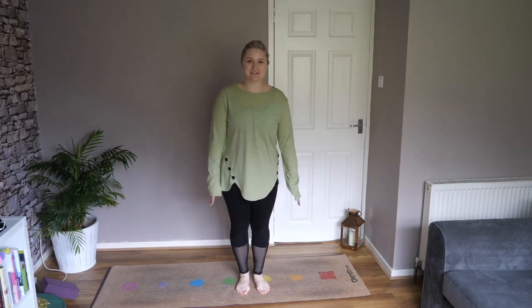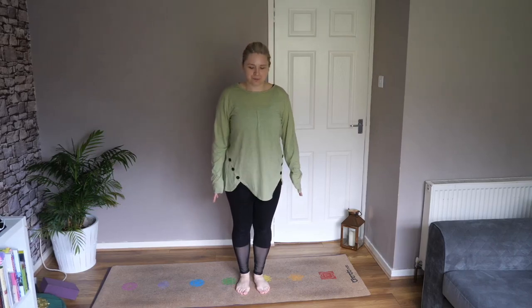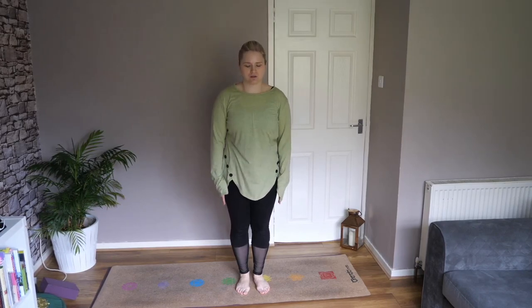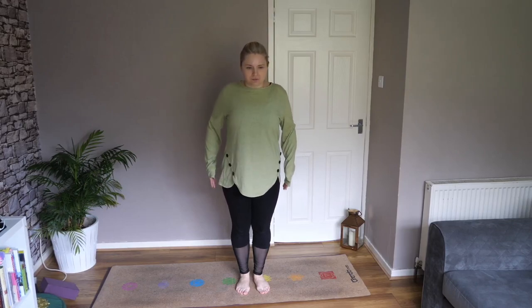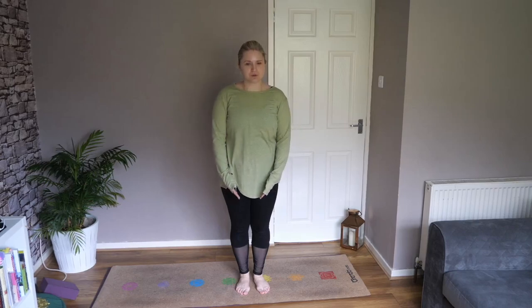Hello everyone, welcome back. Today we are doing some grounding. To start with we're just going to get a little bit warm, so start by rolling your shoulders up, back and down just to get a bit of movement, gently warming your body.